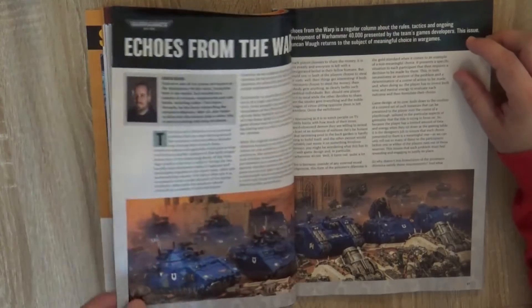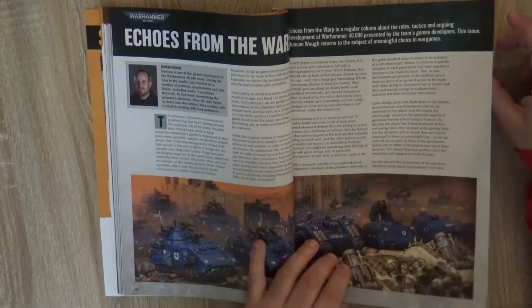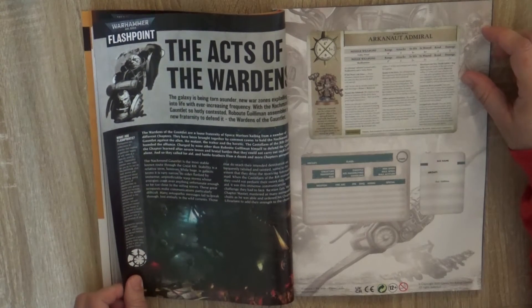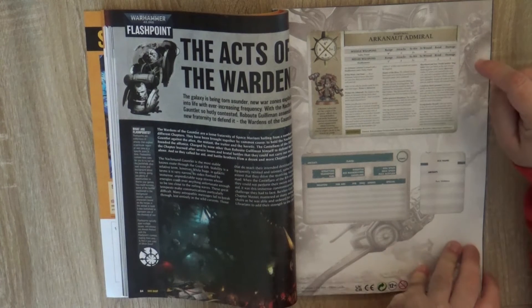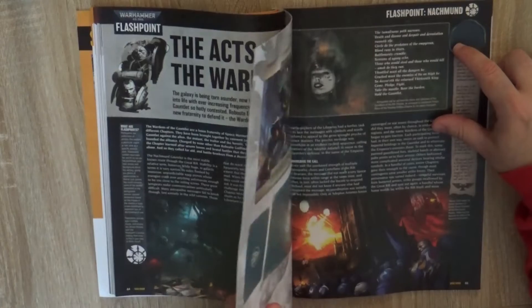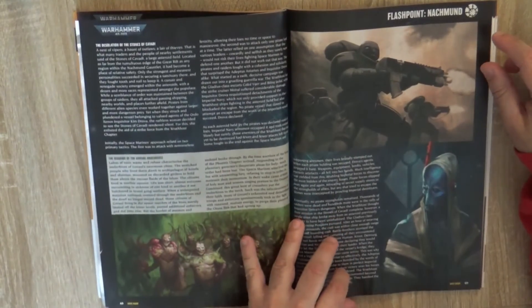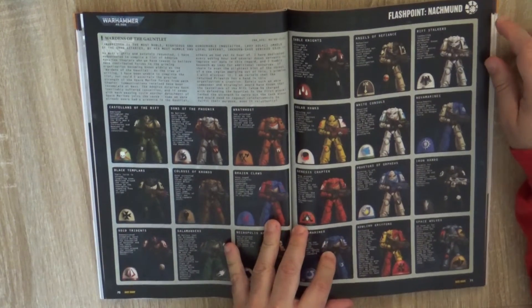Then we go to Warhammer 40,000. First they talk about meaningful choice in wargames — what choices you make and how you play. Then 'Axe of the Wardens' Flashpoint with the rules of the Admiral in case you need those rules later. We also have an introduction to Aeronautic Imperialis and Flashpoint Nashmun — what is going on in this war zone and the different chapters involved in the war in Nashmun.